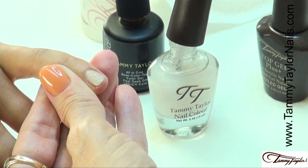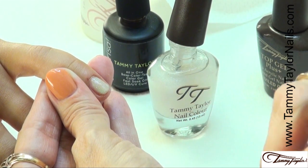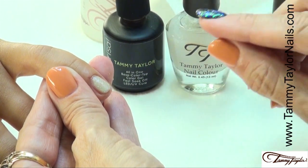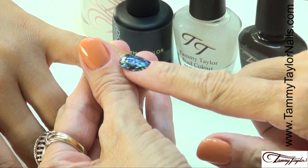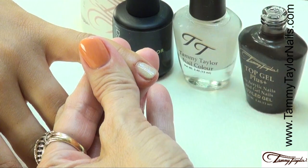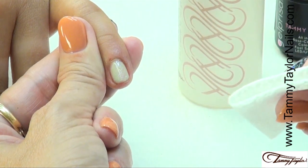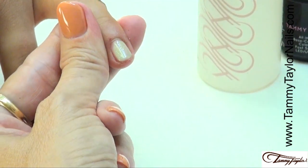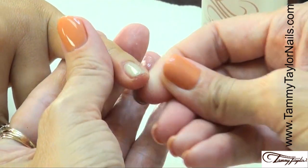See how pretty that is — look at the shine on there, and that's with regular nail polish. You can use any of your shimmers, any of your glitters, any of your special effects. They all work — you just have to make sure it dries before you apply your Top Gel Plus. The shimmer is now dry and we're going to apply Top Gel Plus. Cure two minutes in a UV or 40 seconds in an LED. The nail is now cured, clean it off with Clean It and a Wipe It. Beautiful — a little bit of oil, and you have a beautiful color enhancement.